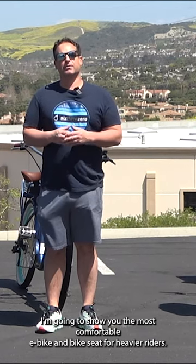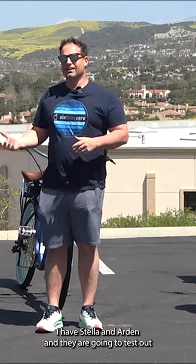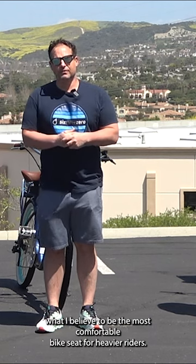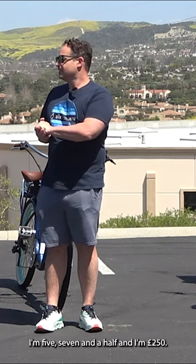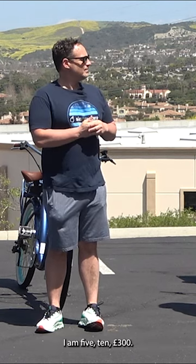I'm going to show you the most comfortable e-bike and bike seat for heavier riders. I have Stella and Arden, and they are going to test out what I believe to be the most comfortable bike seat for heavier riders. I'm 5'7 and a half and 250 pounds. I'm 5'10, 300 pounds.